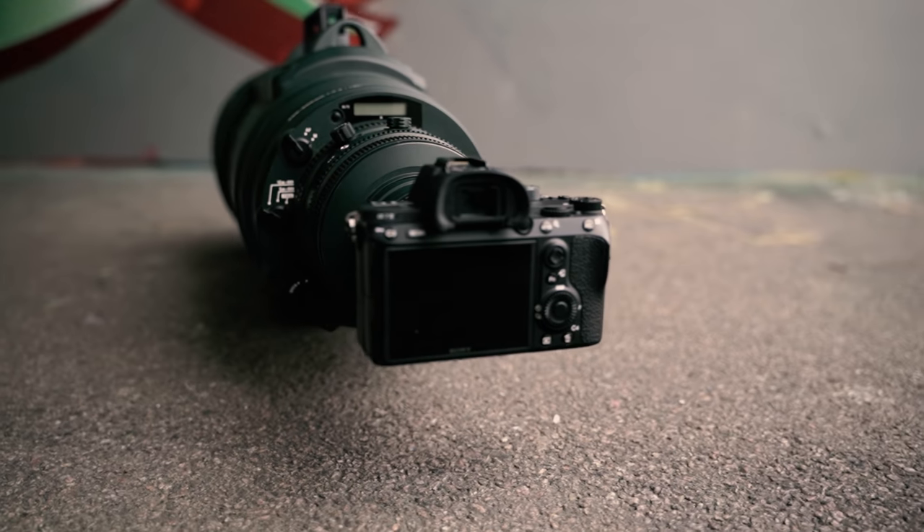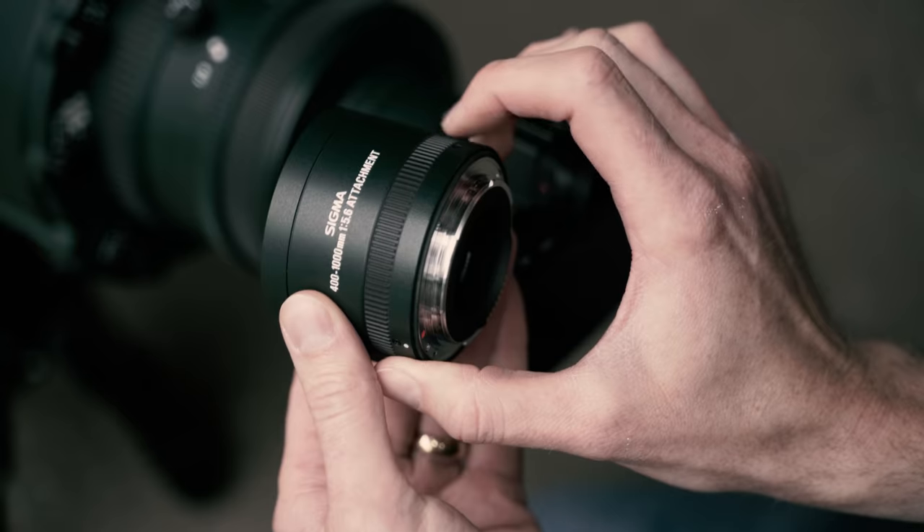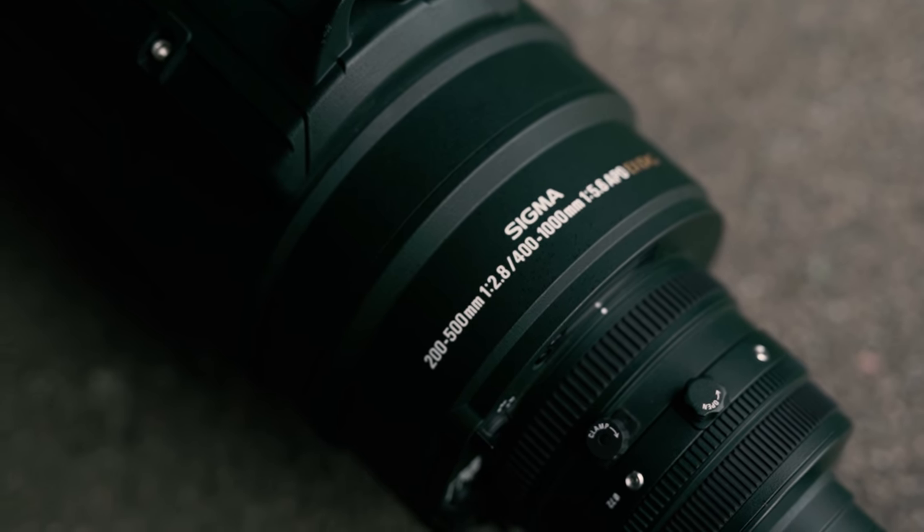Before you click away, we're not quite done here yet — because don't forget this lens comes with a 2x teleconverter that allows us to shoot at a whopping 1000mm at f5.6.